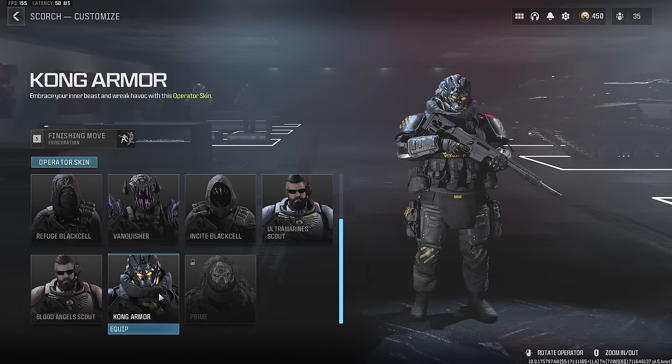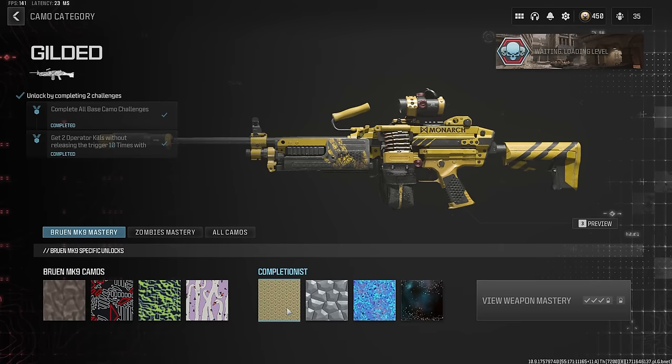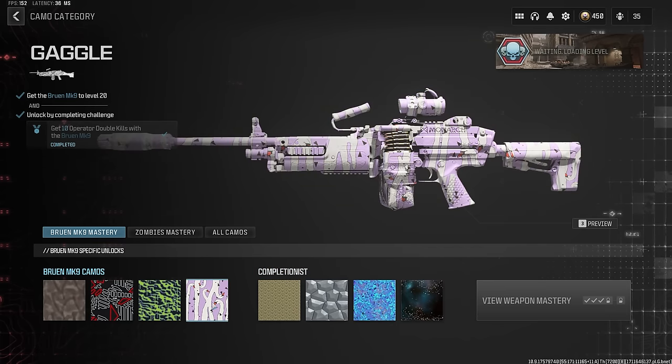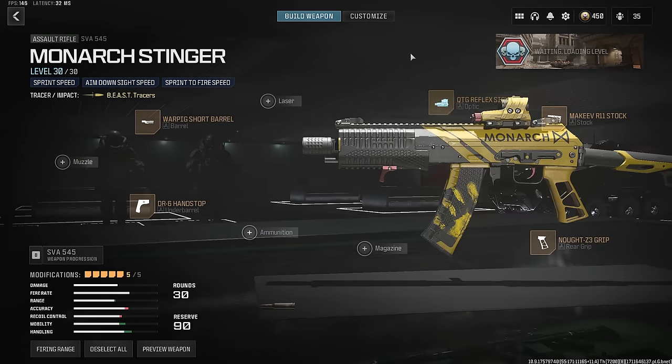Scorch is on the Specter team. Go ahead and select the Kong Armor operator skin — it's a little bit big. Here are the attachments on the Bruin. Checking out some camos: mastery camos pretty much cover the entire thing. As for the base camos, yeah, once again you put a camo on this and you're barely going to be able to tell it's a blueprint.